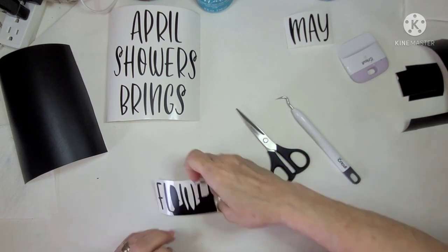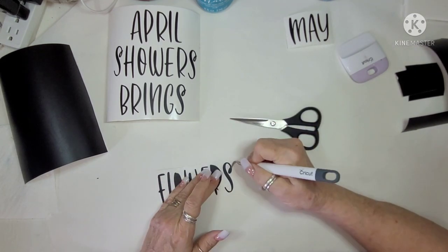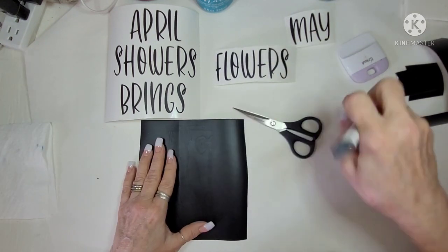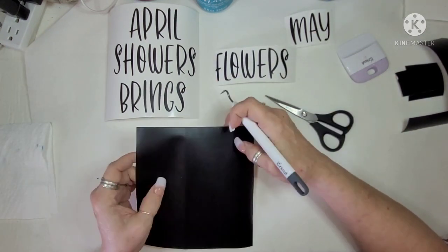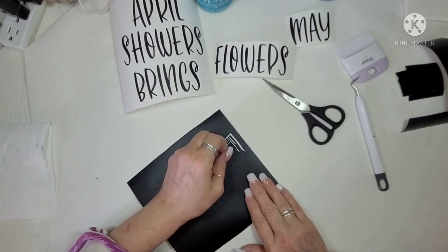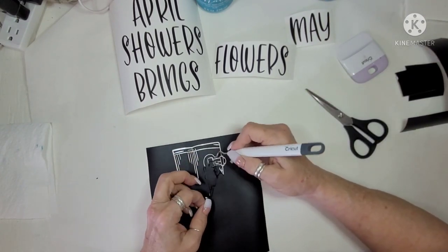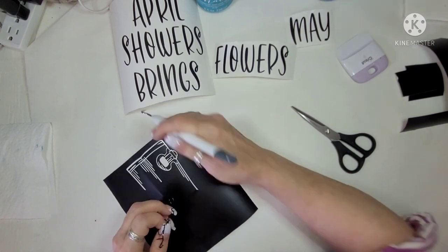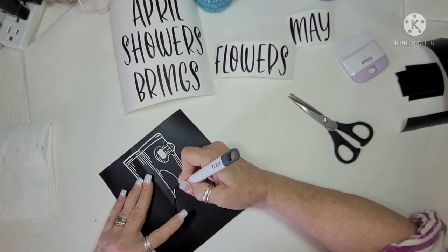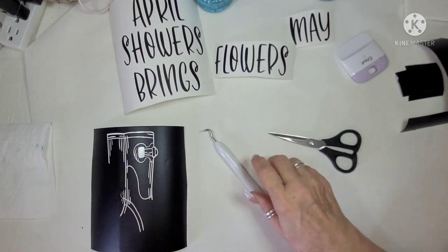I'm just working away at this. I've had my Cricut for a little over a year and I finally got comfortable with it where I don't have any issues — I figured out what works best for me. I've seen other people weed differently and I tried a lot of different ways, but when I don't do it my way I completely fight with it. So here I am just finishing up the two boots.